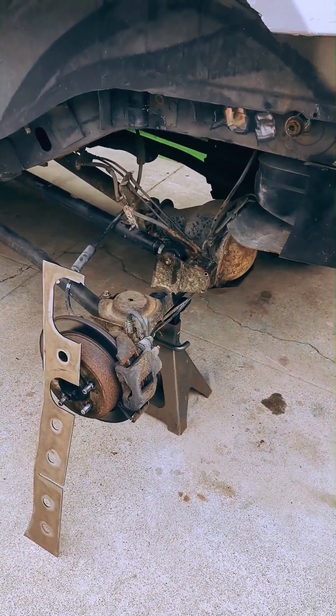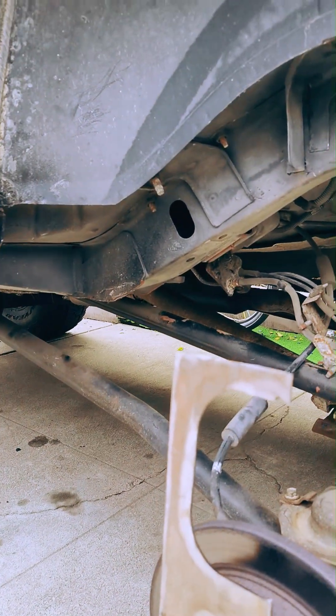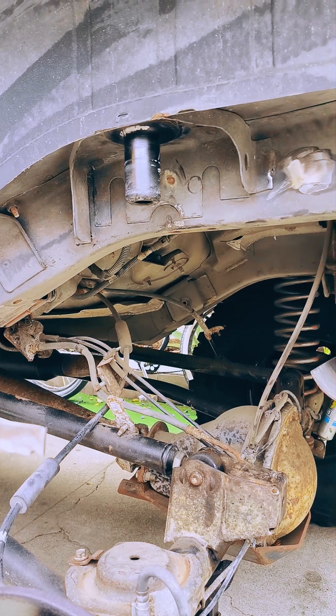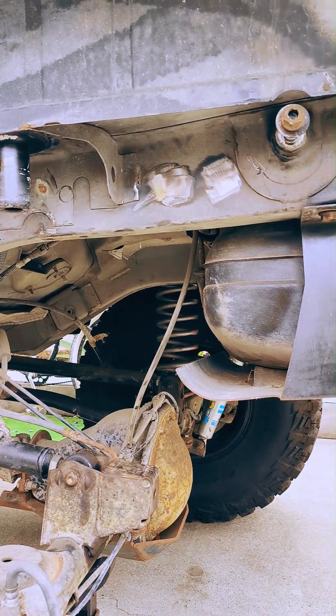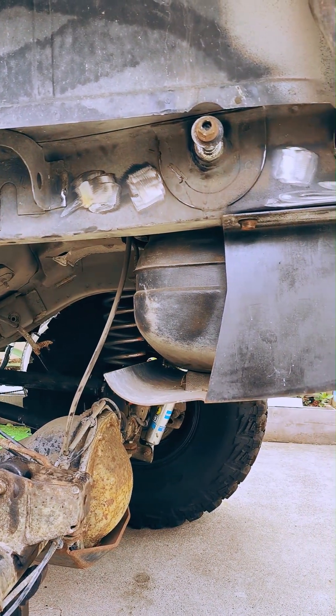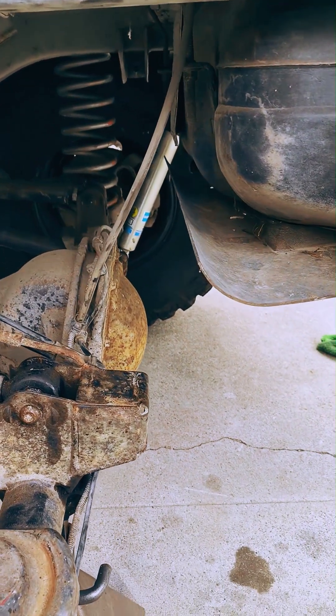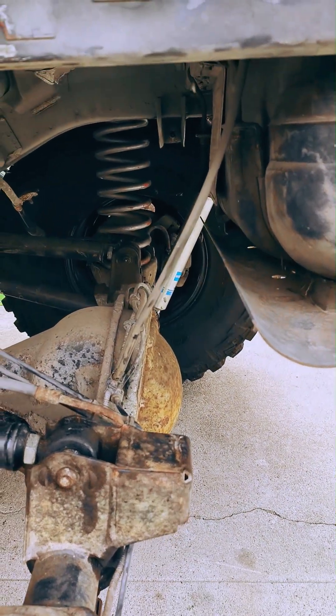Here we are starting with the driver's side, which is more difficult due to having to work around the fuel tank filler hoses. The flat plates are laser cut with large holes intended for rosette welds to the unibody. After getting a rep in, we'll move on to the passenger side plate and then build out the new track bar mount.